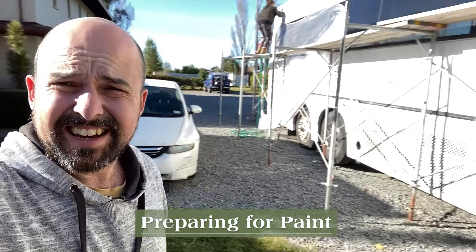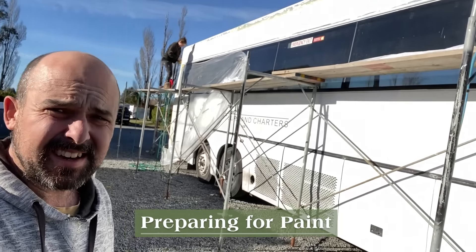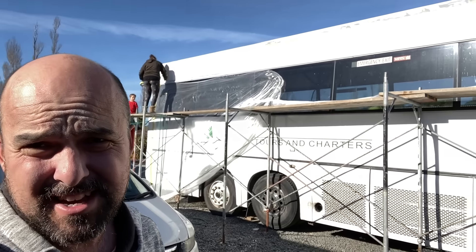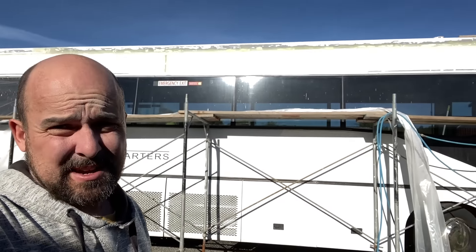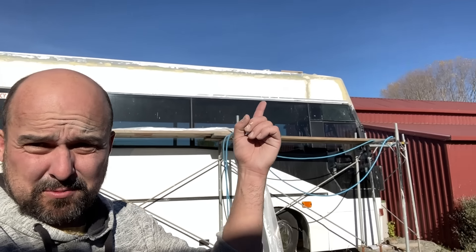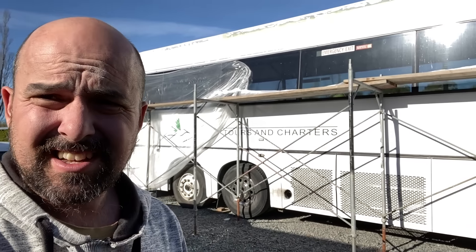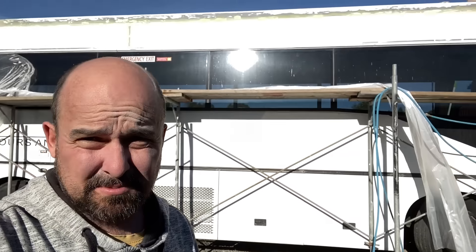We are currently taping this drop sheet on the bus. Maddie's got the masking tape out. Going to be able to paint that roof - it's all bogged, fiberglass, bogged, sanded, wiped down with thinners. And once the drop sheet is on the side of the bus we'll be ready to paint.